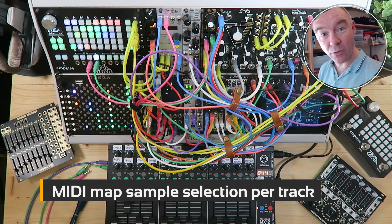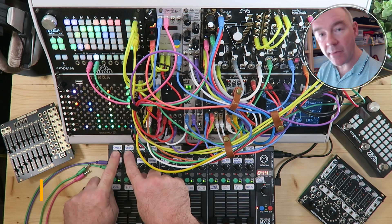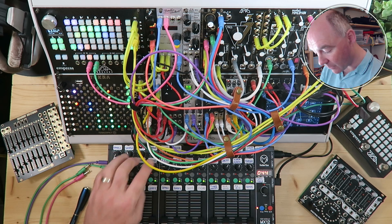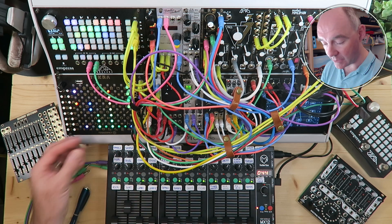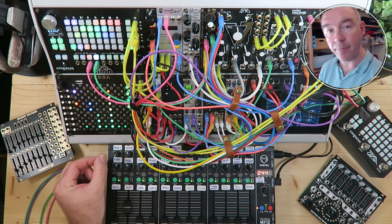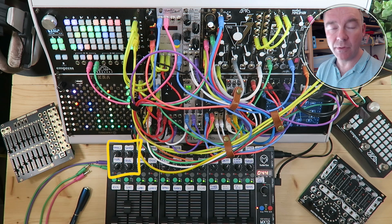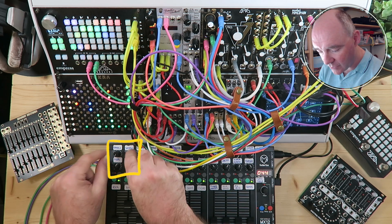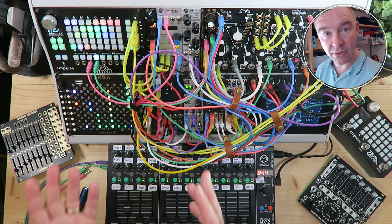One thing I've done which is actually quite fun and really opens up the playability is I've also mapped the sample selection onto these two knobs. So for all four of these tracks here, I'm able to select different samples by simply turning the knob. This is really powerful because you can just program one pattern with one beat with some probability on various notes, maybe a few rolls, and then choose different samples and play them off each other. You can get a lot of variation by doing just that.